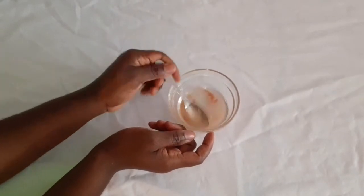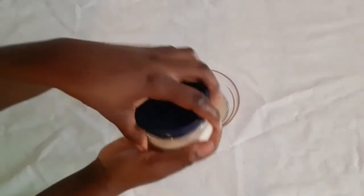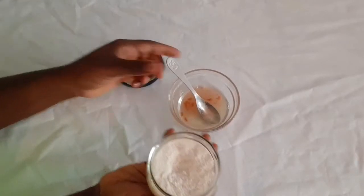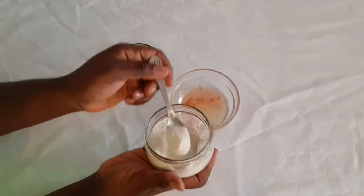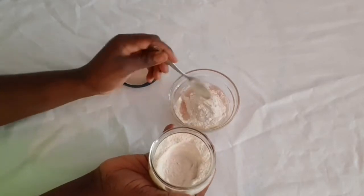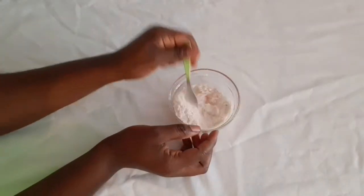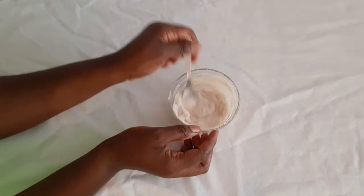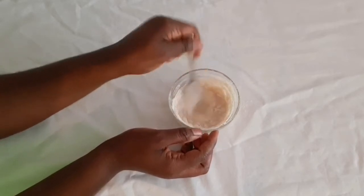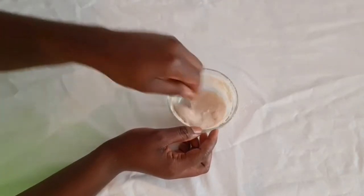We'll need rice flour. The reason you add rice flour to all this remedy is because rice flour is going to help you brighten and de-tan your skin as well. If you wish to get rid of pigmentation, just add this rice flour — it's very good. Keep stirring everything together.